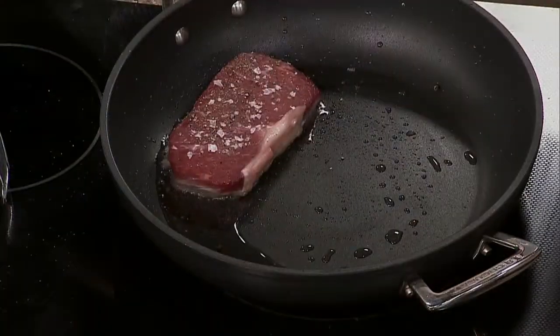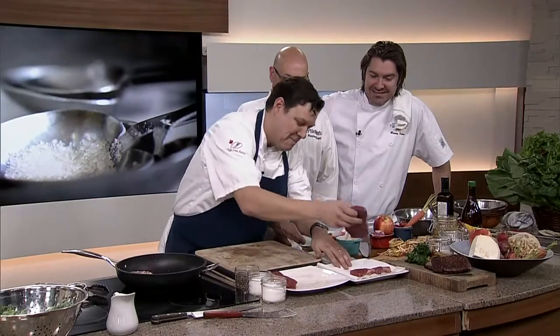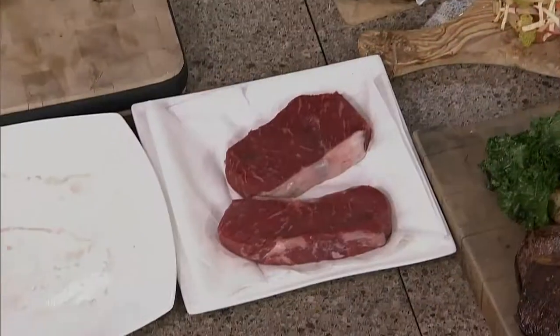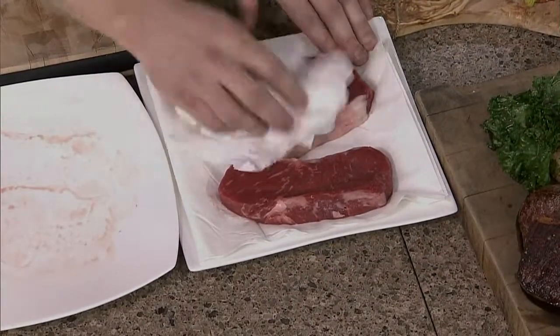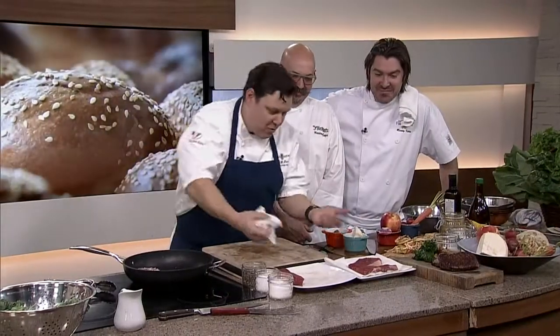And I always love Julia Child for this one — you're forced to have to dry off the meat. It's so true, we don't do this. You have to dry the meat off. Because if you season it up and then come back 10 minutes later — well, what does salt do? It pulls the moisture out. So it's going to dry your steak out.